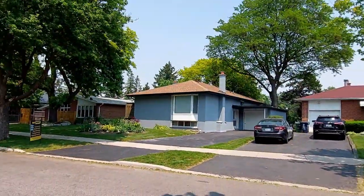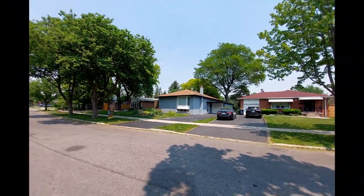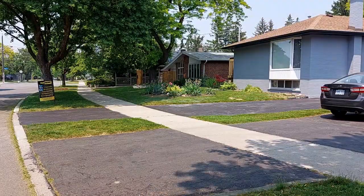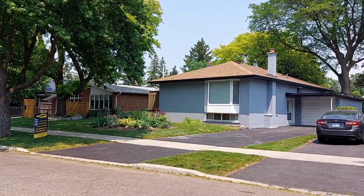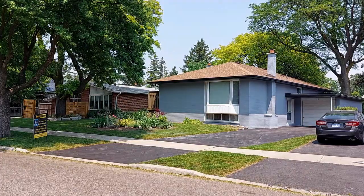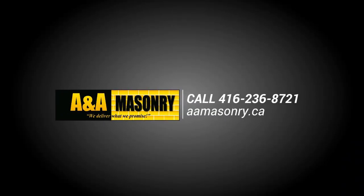So if you care for your home and want to get the right solution for your bricks or masonry, make sure that you call the professionals at A&A and let them get to work for you to make your home safe and looking great from here on out. To schedule your next project, contact A&A Masonry today.